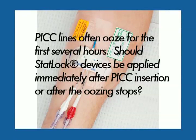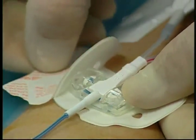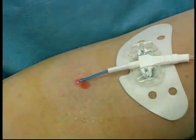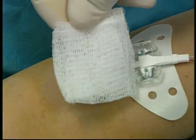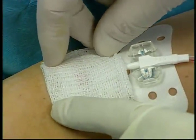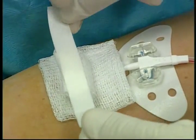PICC lines often ooze for the first several hours. Should the STATLOK device be applied immediately after PICC insertion or after the oozing stops? Apply the STATLOK device immediately after PICC insertion to prevent accidental dislodgement or catheter migration. If oozing occurs after insertion, apply a 2x2 gauze over and/or under the catheter at the insertion site. Some clinicians apply a gentle pressure dressing.